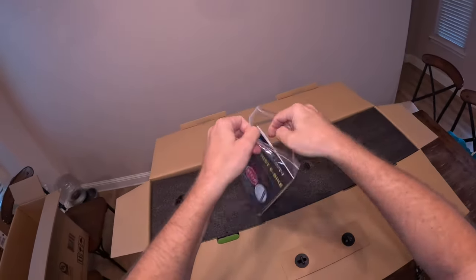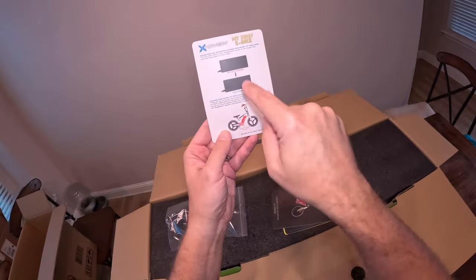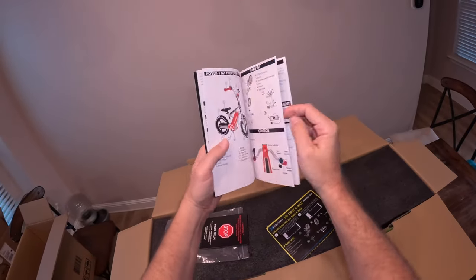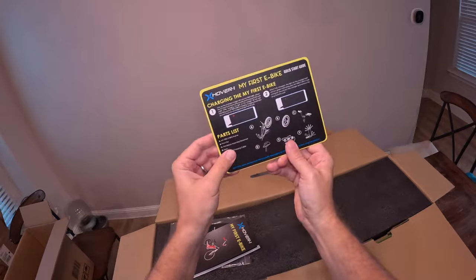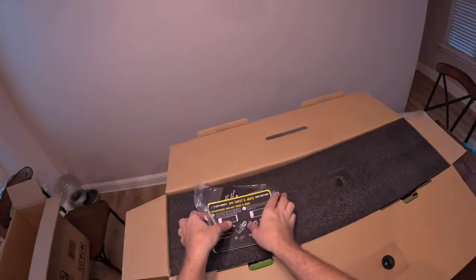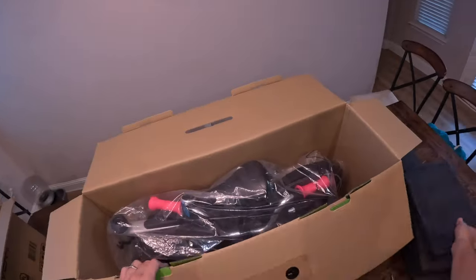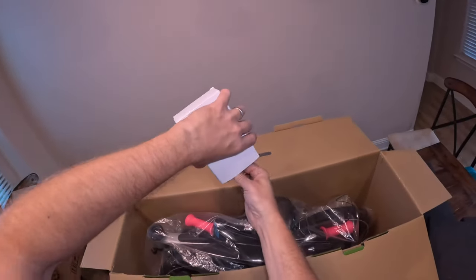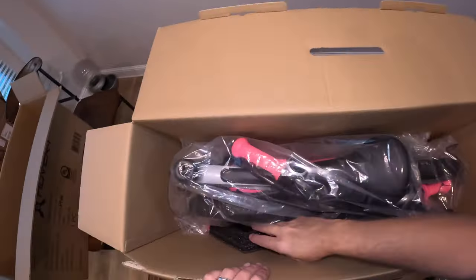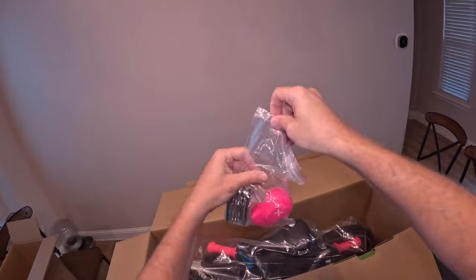Opening it up — right on top is the guide, a certificate that tells you where the serial number is (it's on the bottom of the bike), the operation manual, and a quick start guide. It doesn't look like there's going to be too much assembly — looks like most of the bike is together. One wheel, one handlebar assembly, and the seat — that's it. There's also a box that has the wall charger.